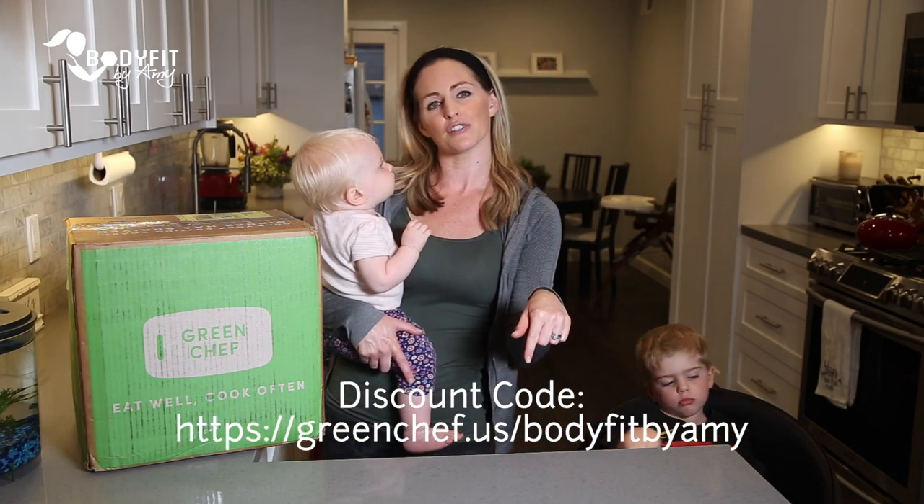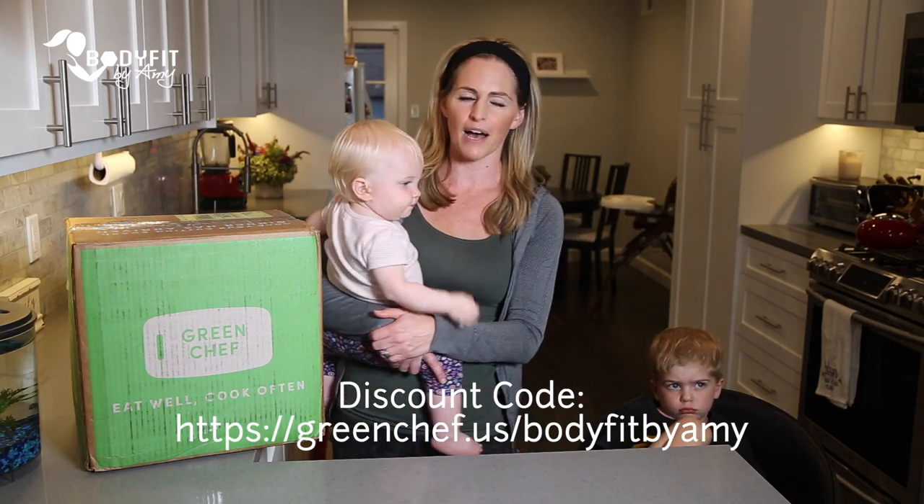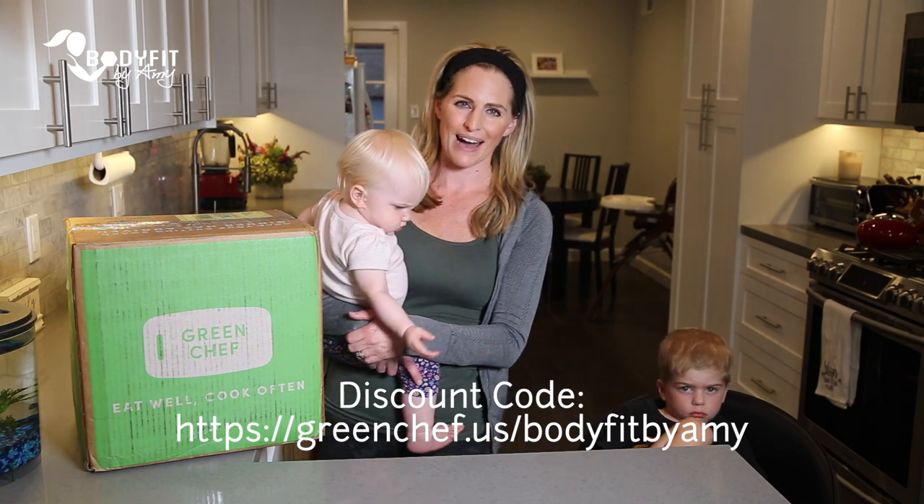In the description below, you will find a link to get $75 off your first box and information on how to get your box.